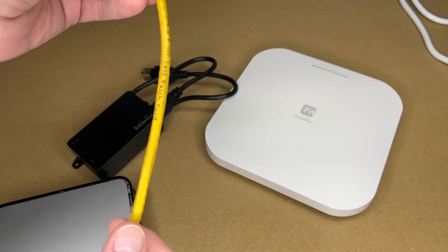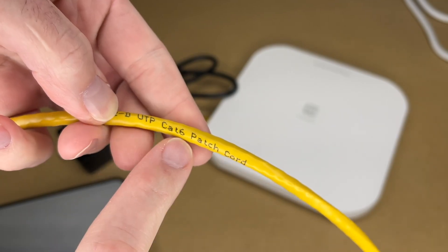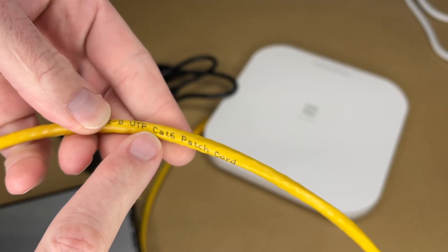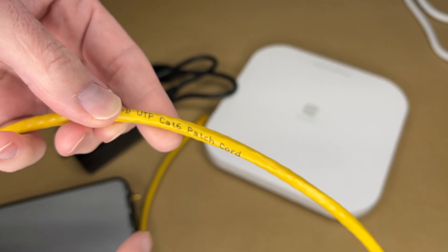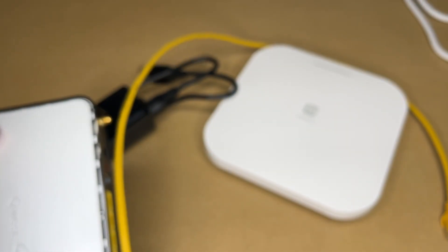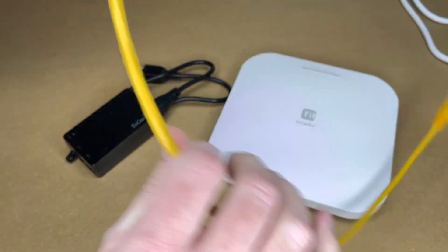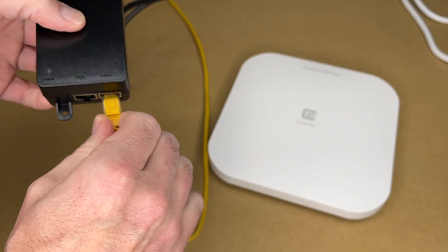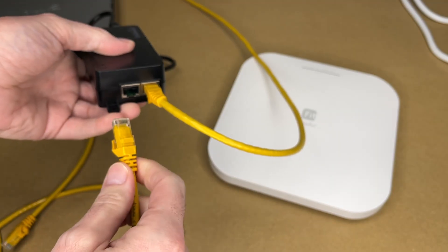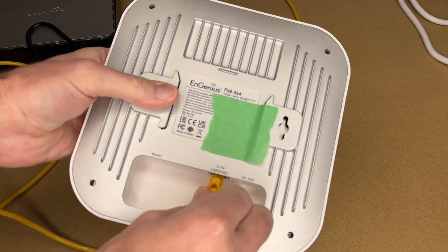I have some Category 6 network cables here. You really want to use Cat 5e or Cat 6 — make sure you're not using older standards like Cat 5. Coming out of the router, we'll go into the LAN port of the PoE injector, then out of the PoE injector and into the port on the Wi-Fi access point.